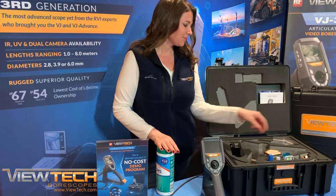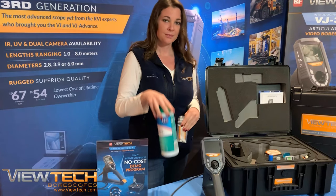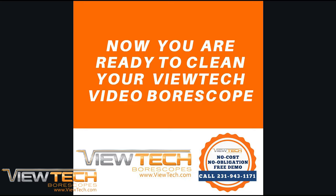If the lens cover does need cleaning, with the provided Vutec Lens Cleaning Crush Tube, Dry Swabs, and your common Clorox or cleaning wipe, you are ready to clean your Video Boroscope.